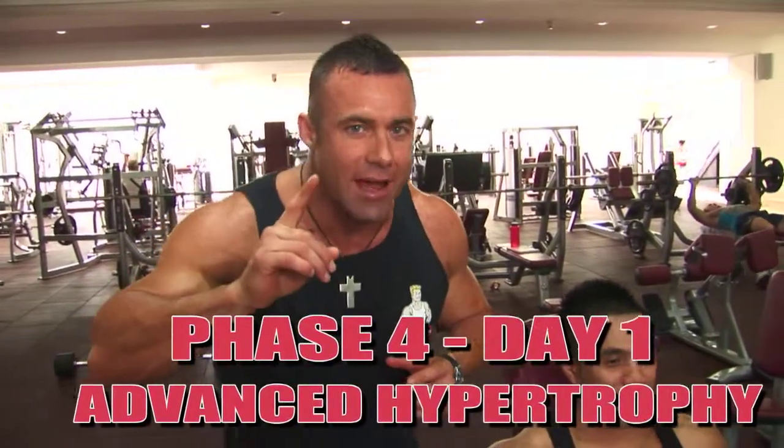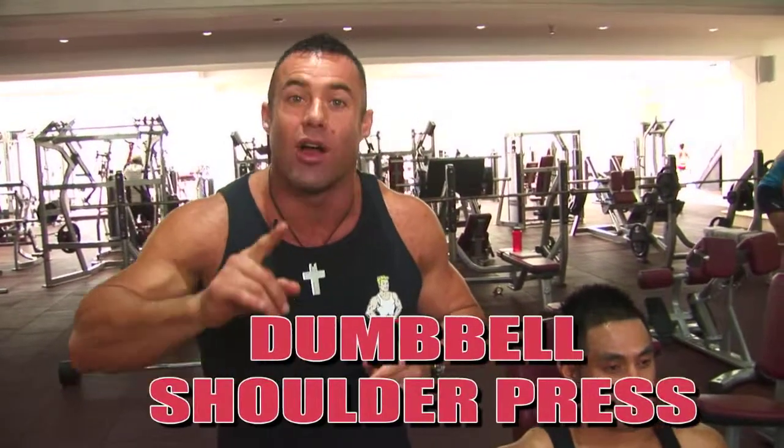Ladies and gentlemen, Joel Ramintas back again for hypertrophy phase two. This is exercise number one, dumbbell shoulder press, hypertrophy phase two. Let's do it.